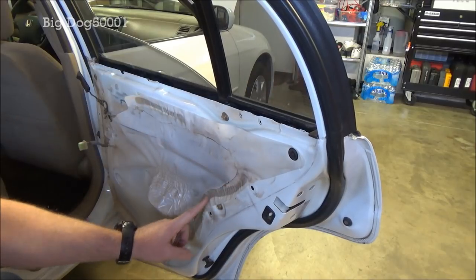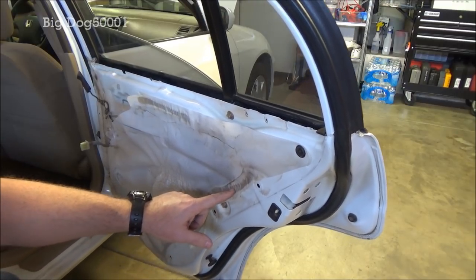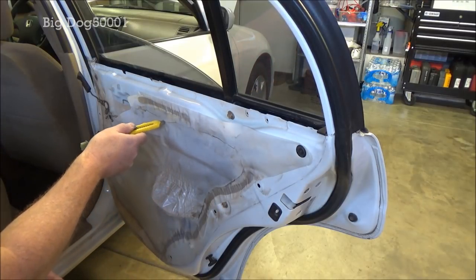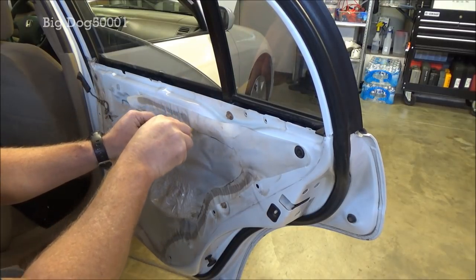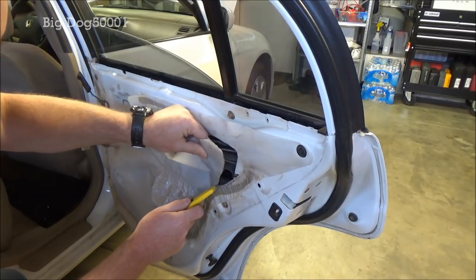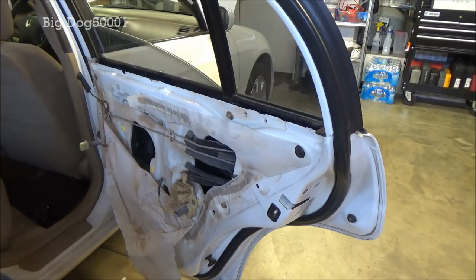As you can see it's covered with a dust and vapor shield, sealed from the factory with sealant. If the vehicle is only a year or a couple years old, sometimes you can peel this back. Where I live, this stuff becomes brittle and cracks and peels, so what I do is just cut it below right next to the sealant. And there you can see our door lock actuator right there.